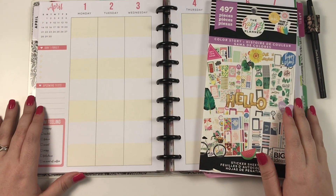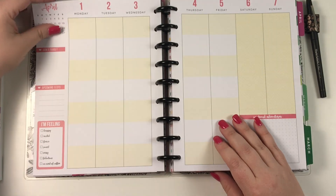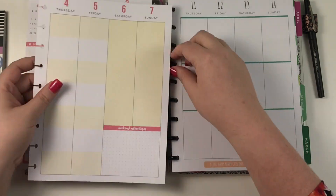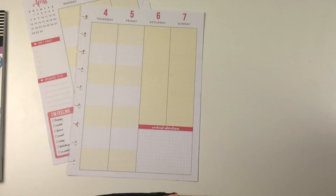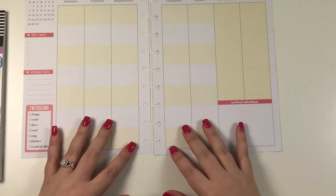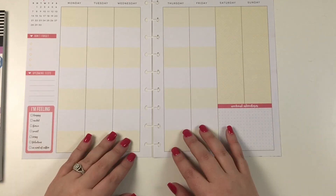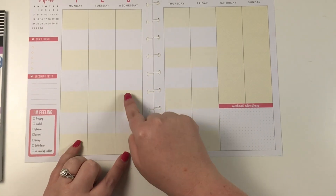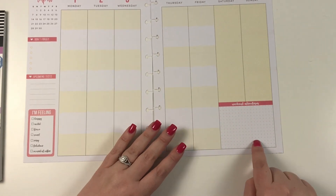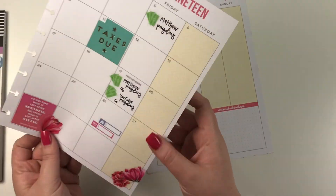Hey guys, it's Heather from Kellerman Plan, and today I am planning in my classic catch-all planner for the week of April 1st through the 7th. I'm super excited to plan in this week. I am using pages from a student planner — I call this the student layout, which was also the layout in the socialite planner. It has seven boxes, and the weekend looks a little bit different with a box on the bottom.